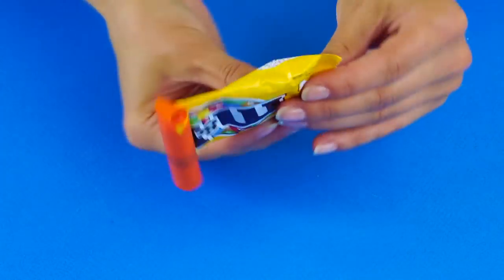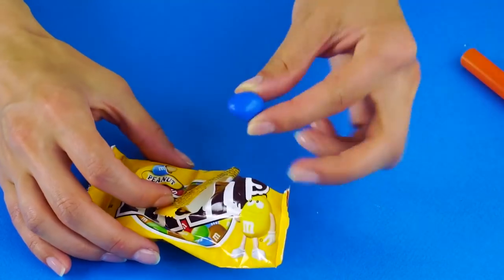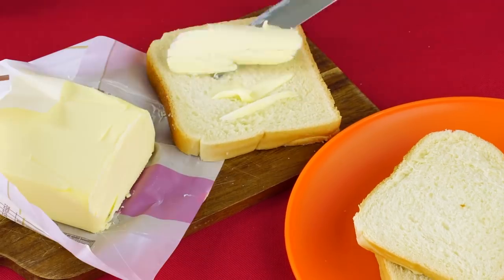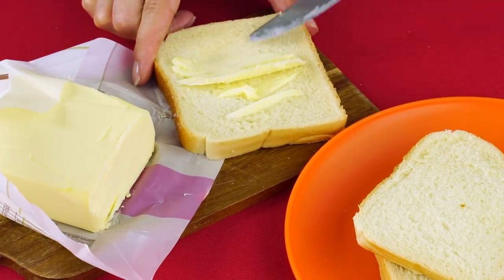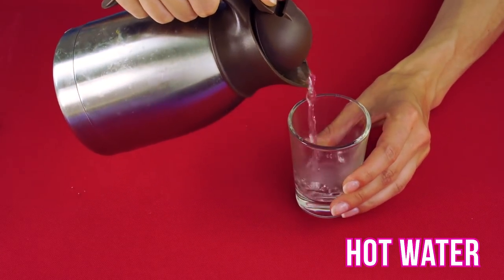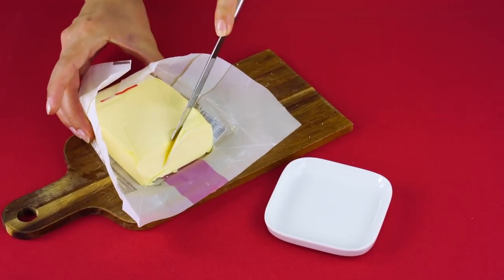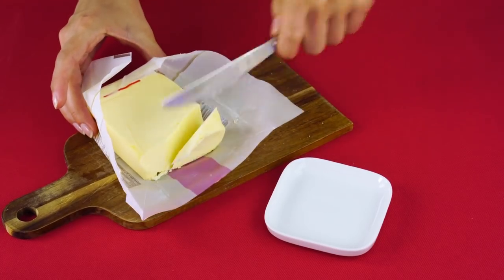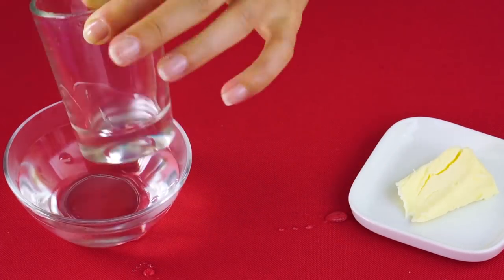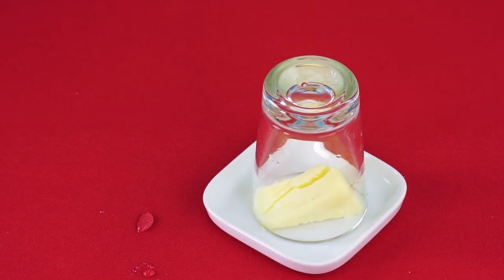Is your butter too cold for spreading? Here's a quick butter hack. Pour some hot water into a glass and let it sit for a minute to get the glass nice and hot. Put a pad of butter onto a plate. Once your glass has been thoroughly heated up, pour the water out and put the glass over the butter. This will warm the butter, making it easier to spread. Trust me, it makes a big difference.